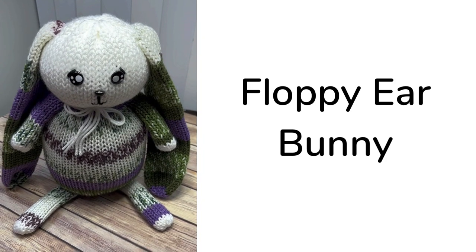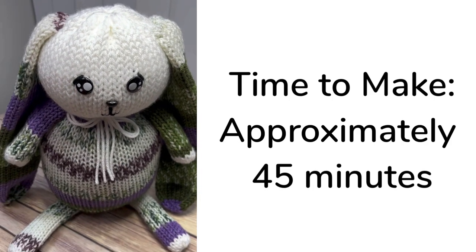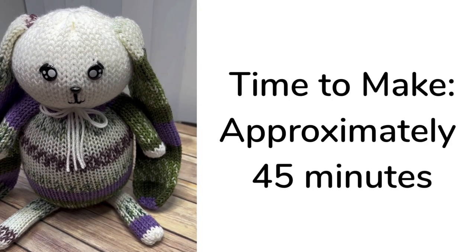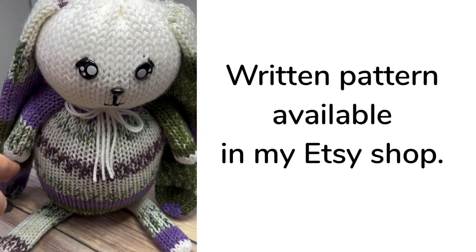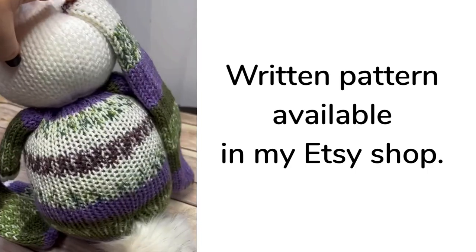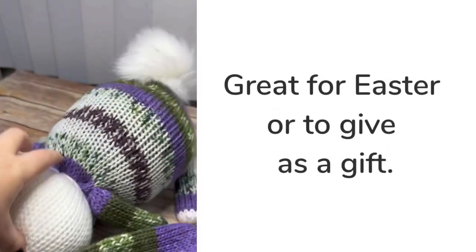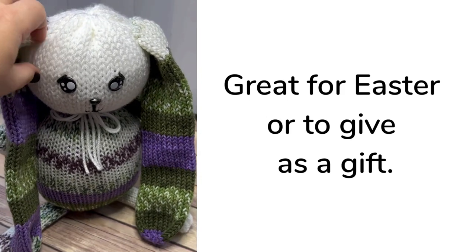In this video, we're going to be making a floppy-eared bunny. In total, this bunny took me approximately 45 minutes to make. If you would like to see this step-by-step written out, I also have a pattern in my Etsy shop. This bunny is perfect for Easter gifts, but also for baby showers and birthdays.